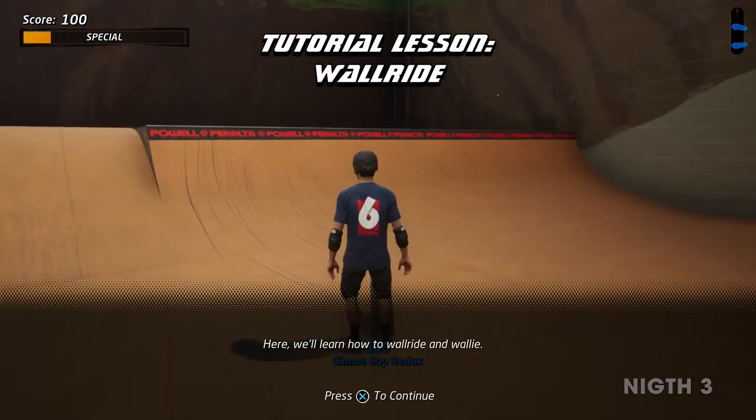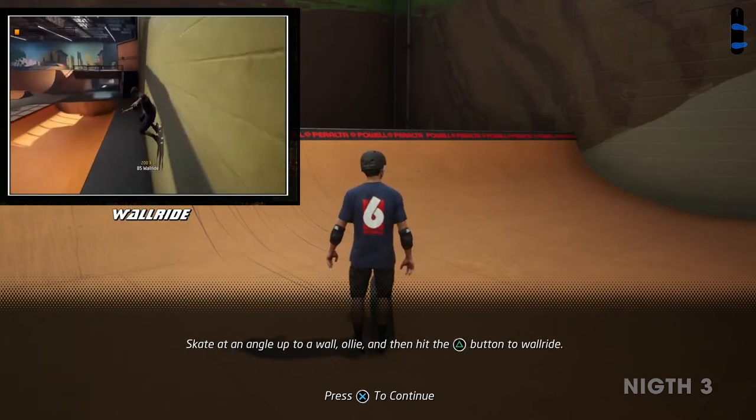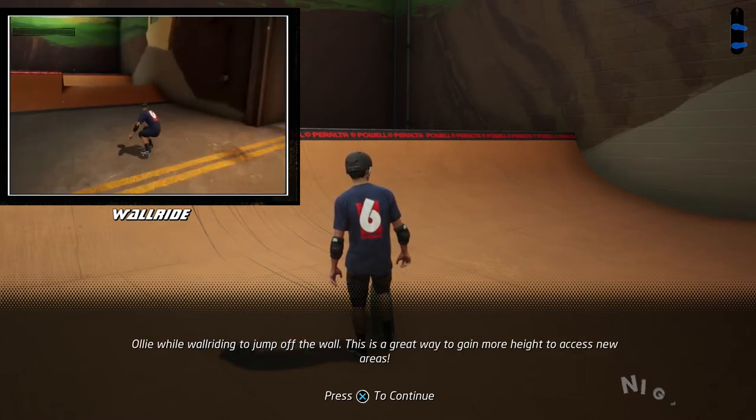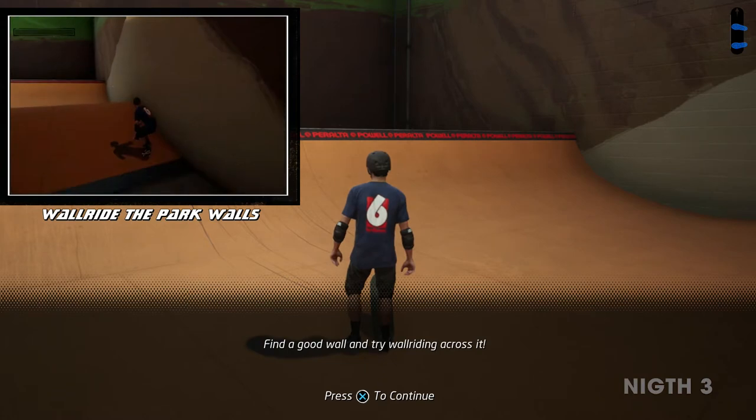Here we'll learn how to wall ride and wally. Skate at an angle up to a wall, ollie, and then hit the grind button to wall ride. Ollie while wall riding to jump off the wall. Find a good wall and try wall riding across it.